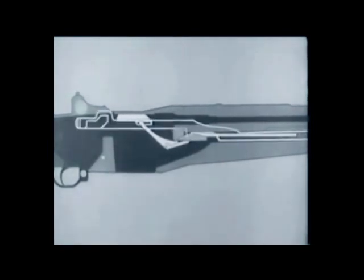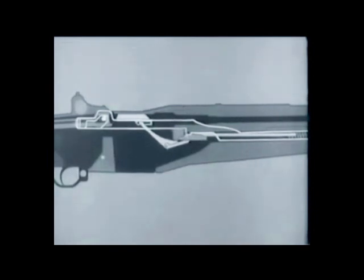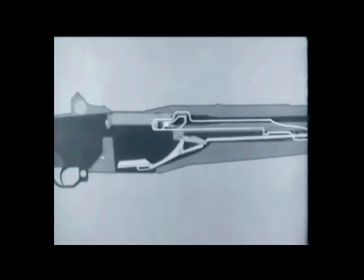The follower arm's heel rotates the accelerator, camming the operating rod catch down. We'll now add the operating rod, spring, and bolt to the diagram. Notice that the bolt is held to the rear by the operating rod, and the rod is held by its catch. Now watch the accelerator as the follower moves down — it rotates, camming the operating rod catch down. When the catch disengages, the rod starts forward, pushed by its compressed spring, and carries the bolt with it.